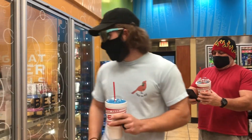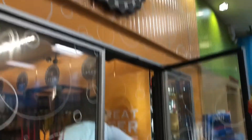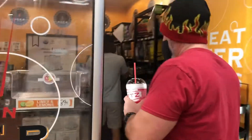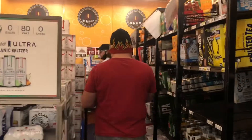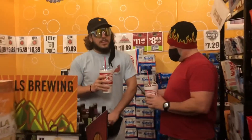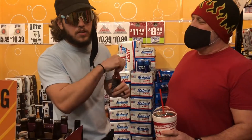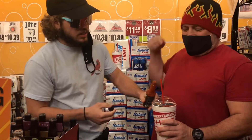Now to make this 32 ounce chug even colder, we're going to be doing it inside a walk-in cooler. Yeah, it's pretty chilly in here. We wouldn't be Fat and Spicy if we didn't bring along some hot sauce, so we've got some Elijah's Extreme Ghost Pepper Sauce — we did a full review on it in one of our first videos.